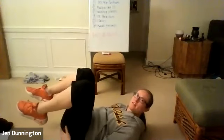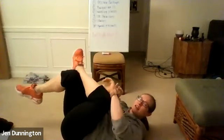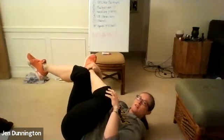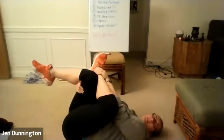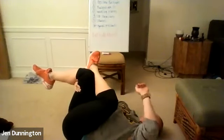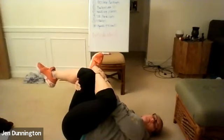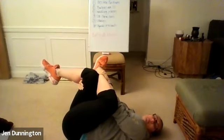Once you're done with those, stay on the ground and do figure fours. Cross one leg over, pull that other leg through, and get that nice glute stretch. 30-second hold on each side. Pull that leg in, feel that deep stretch. Take a deep breath in, and as you exhale, pull that leg in even closer.